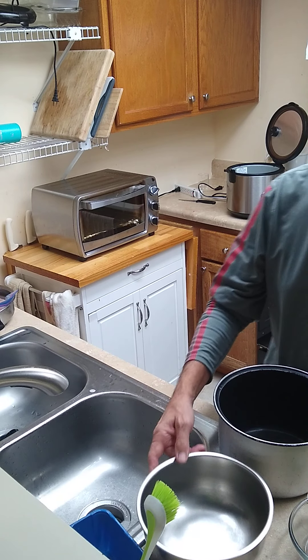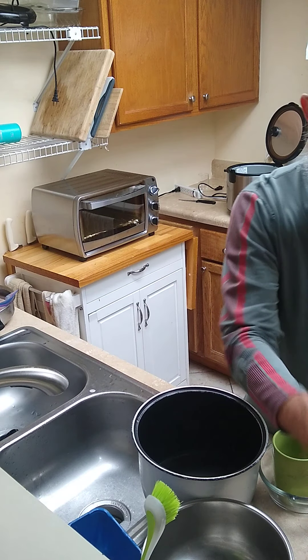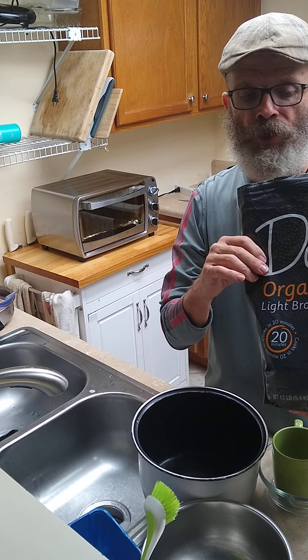Hey, we're going to make some brown rice. Brown rice, yes sir. It's easy to make. It's supposed to be healthy.